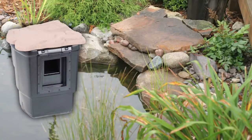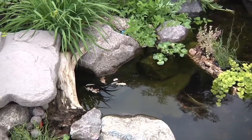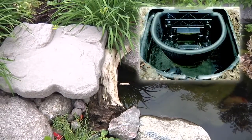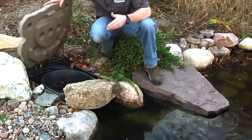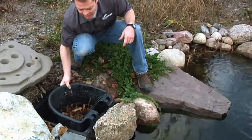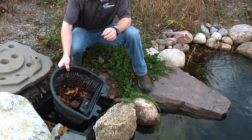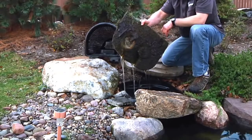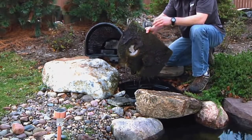The Aquascape skimmer is a mechanical-style filter that is buried alongside the edge of the pond. The skimmer continuously sweeps the surface of the water, drawing in the leaves and debris into an easy-to-remove basket. On average, the basket is emptied one or two times a month during the spring and summer, and more frequently in the fall when the trees are losing their leaves. After the leaves and other large debris are filtered out, the water then passes through a secondary filter stage, such as this filter pad. The filter pad further scrubs the water of any smaller sediments that made it past the debris basket.